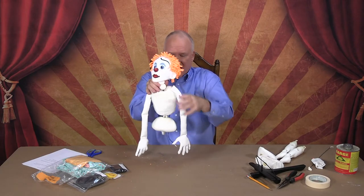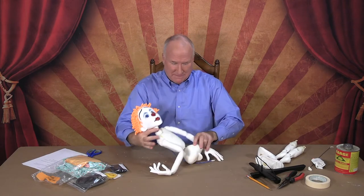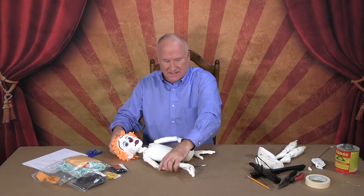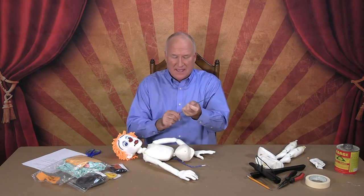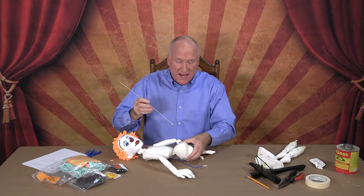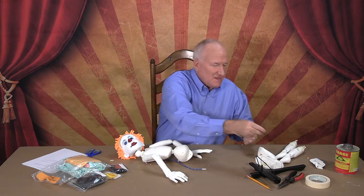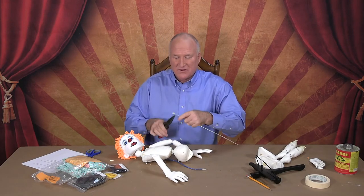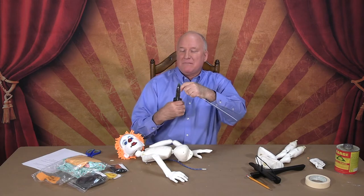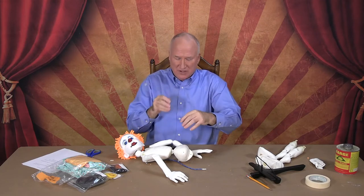Now let's put on the legs. You have one here, one here, one here, and one on the other side of the pelvis — and you'll need your pliers for this. The first thing is we're going to make a bend in your pair of wires, your rod, at a 90-degree angle.